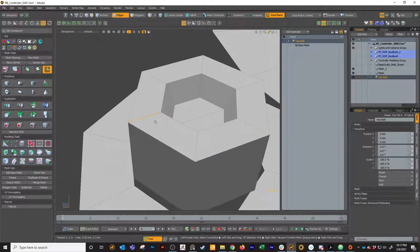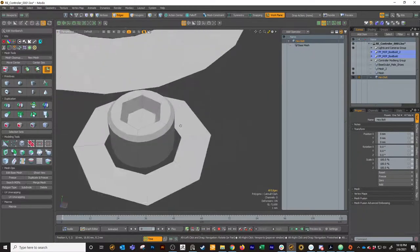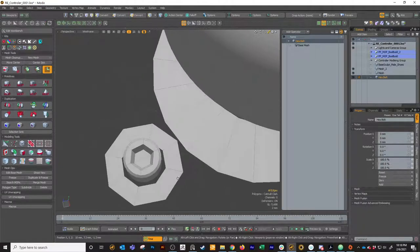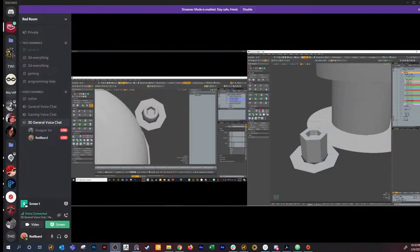If we wanted, we could put a bevel on this edge like so, and it just looks real nice. Anyway, that's the hex bolt - pretty easy. I'll come back over here and let you do it and see if you've got any questions.